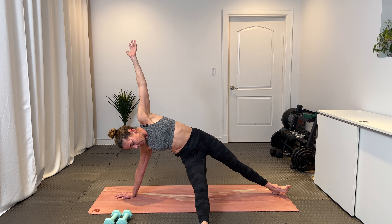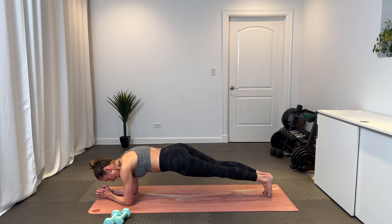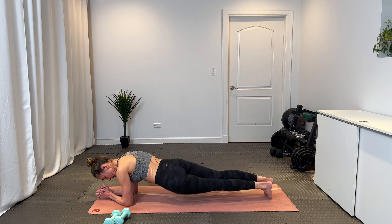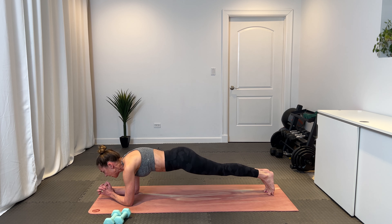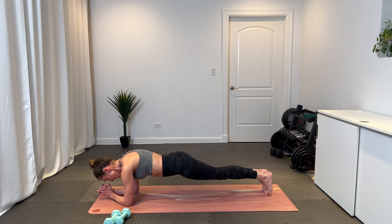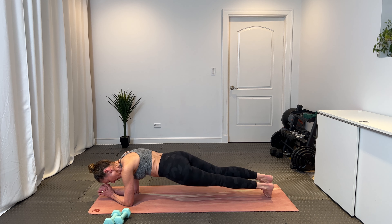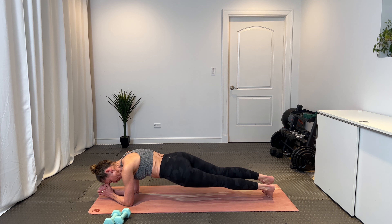Lower down. Now curl those toes under, come back into that forearm plank, and let's hip dip it right and left. Right and left — keep your control. Eight and left, seven, left, six, left, five — dip alternating right and left in four. Nice and controlled. Three, two, and one. Come back to center.